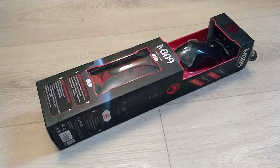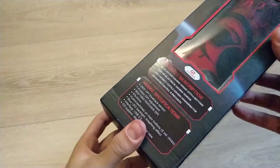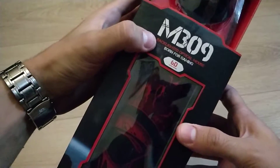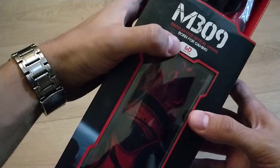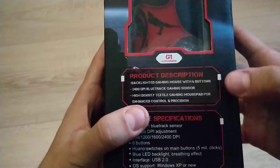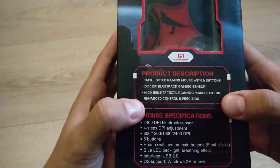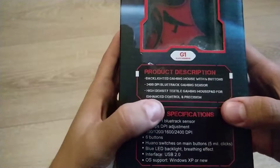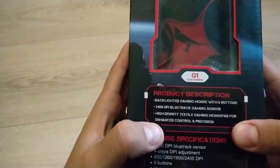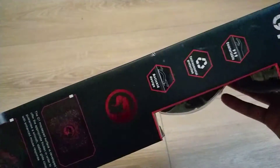What's up guys, it's your boy Alex here, and today I'm going to review this bundle - it's a mouse and a mouse pad. It's from Marvel, model M309, backlighted optical mouse, born for gaming. Very bold. The product description says backlighted gaming mouse with six buttons, 2400 DPI, blue track gaming sensor, and a high density textile gaming mouse pad for enhanced control. These words are very far-fetched for something that's like 10 bucks for the whole bundle.